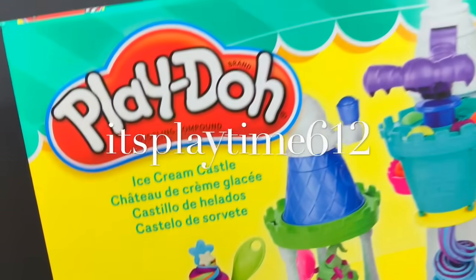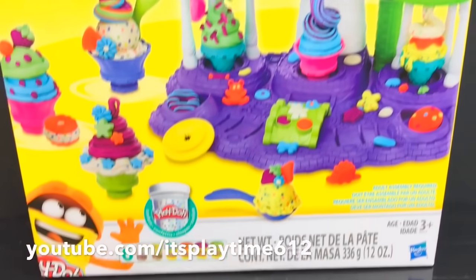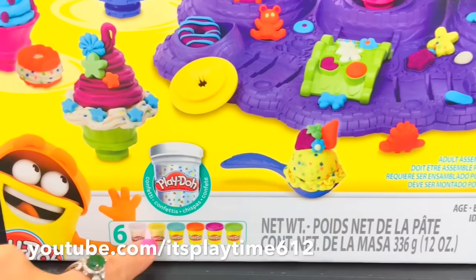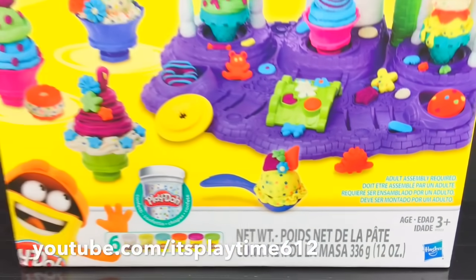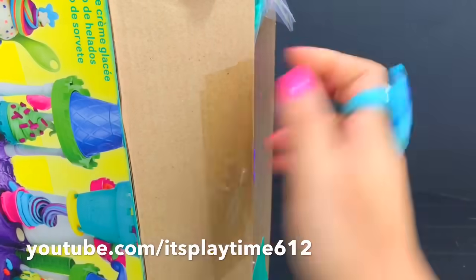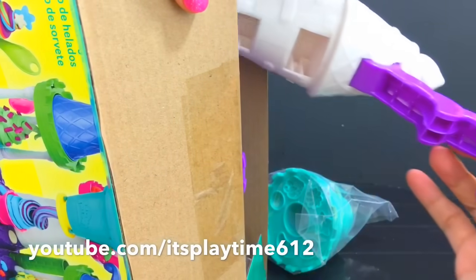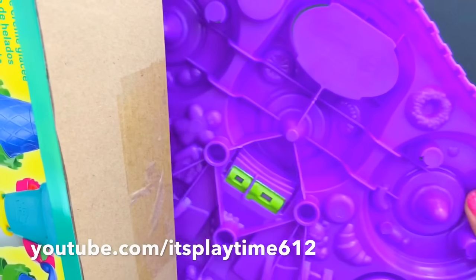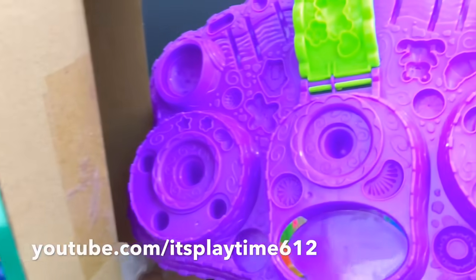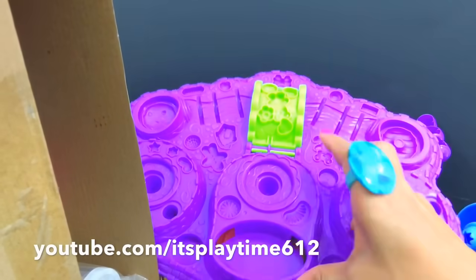Hi guys, it's playtime! Today we have the new Play-Doh Ice Cream Castle — isn't it very colorful? This set includes six cans of Play-Doh, recommended for kids ages three years old and up from Hasbro. Let's open it up — we have the tools with molds. This is the base, it also has lots of molds. I love the color, it's purple and green.